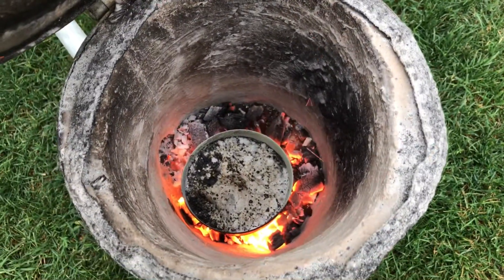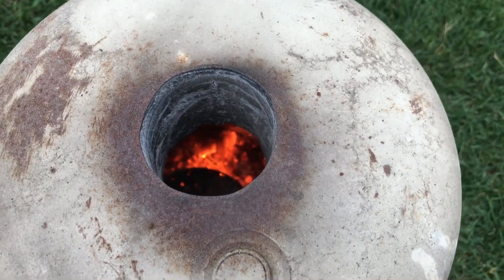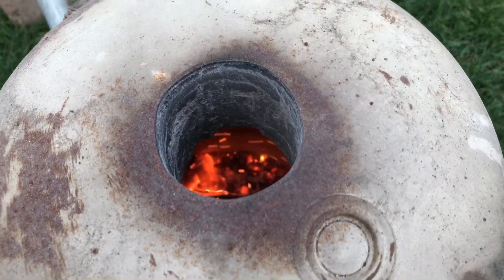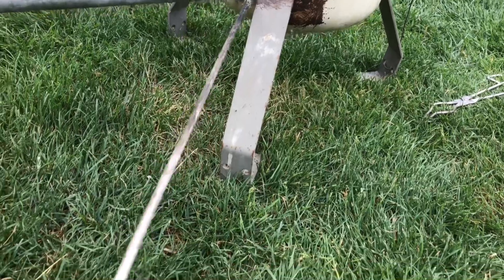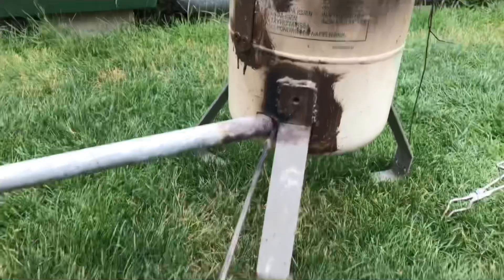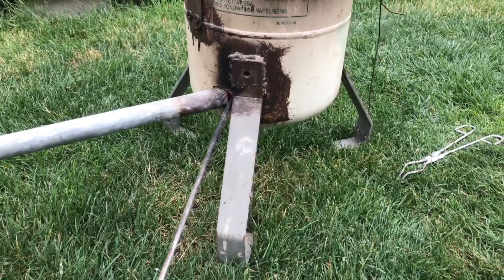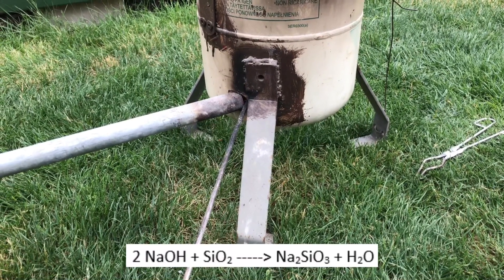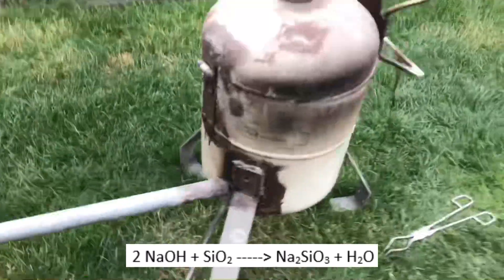Here you can see how hot it actually gets. We let it react for about 10 minutes before taking it out. It is very hot in the furnace, but not hot enough to make the reaction even more efficient, so we blew in some propane to get it even hotter. Do you see all of those sparks flying out? This is because we introduced the propane, which leads to a very small explosion in the beginning. The reaction should be the following: sodium hydroxide reacts with silicon dioxide to form disodium silicate and water.